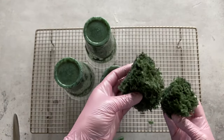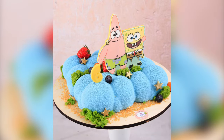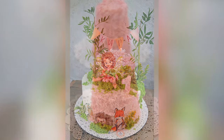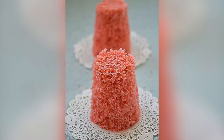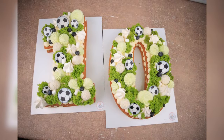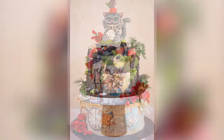Edible moss can be made of any color depending on the theme of your cake. Green shades work for fairy tale and forest themed cakes. Yellow and red moss perfectly imitates sea sponges and corals, and purple and blue are suitable for mystical fantasy themes. However, as you can see, we mainly use green moss on our cakes — it is the most versatile.